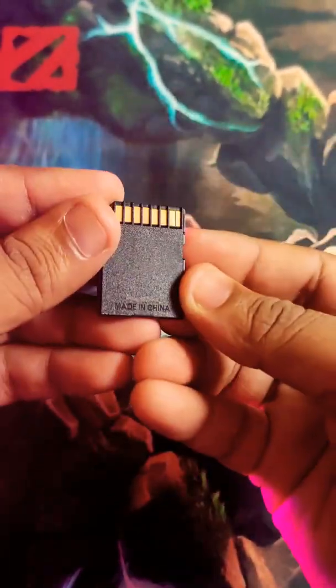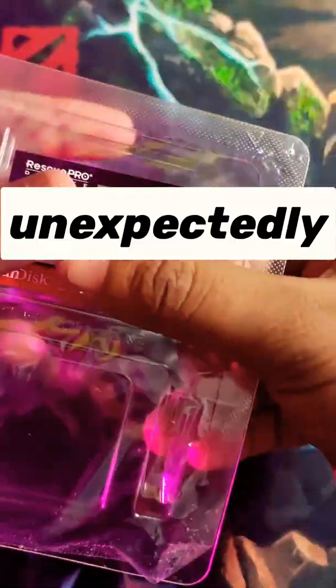Here is the interesting part — I found a 2-year free license key in the package, for free from SanDisk.